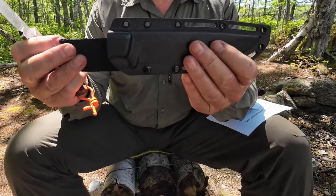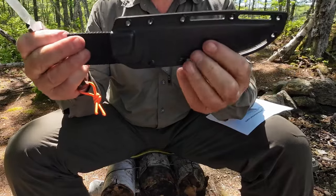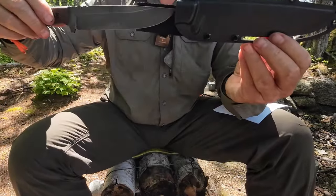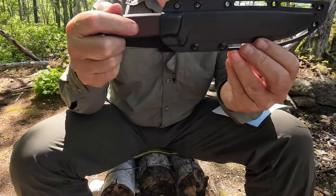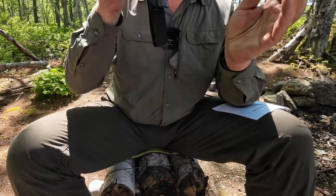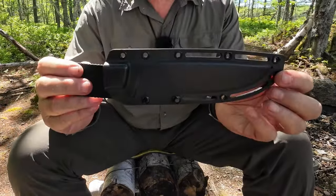That's not a deal breaker as long as the sheath remains functional, because it hasn't come apart on me yet. But is the sheath functional? Looking at how it slides in — there's very little retention on this sheath at all. In fact, I'd say no retention at all. So in my opinion, the sheath is a fail.